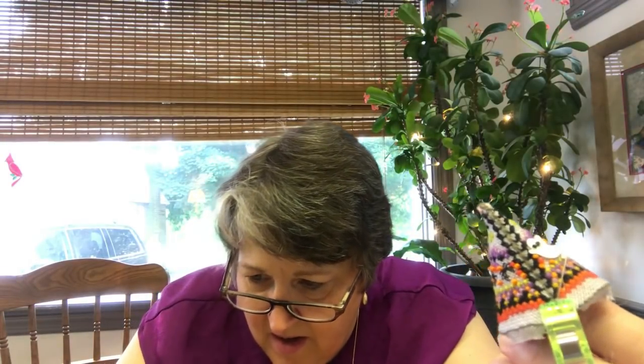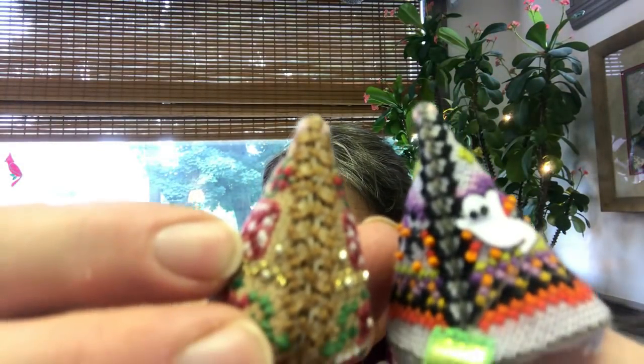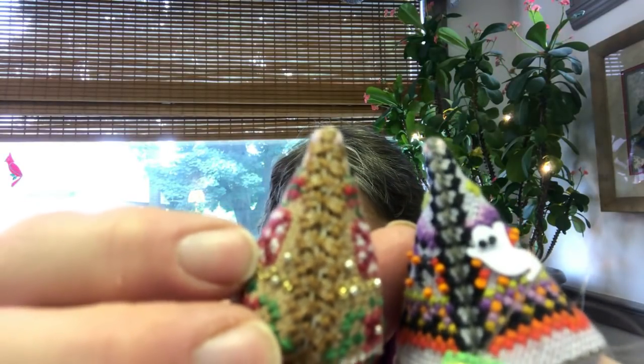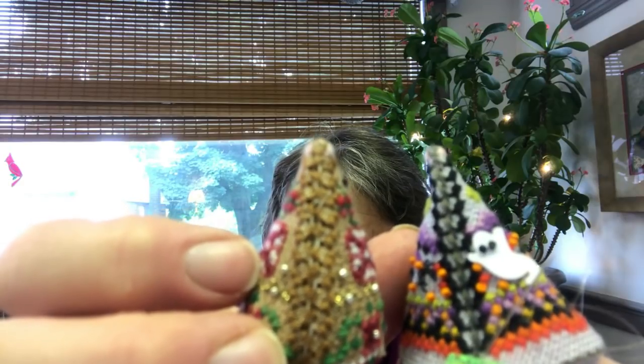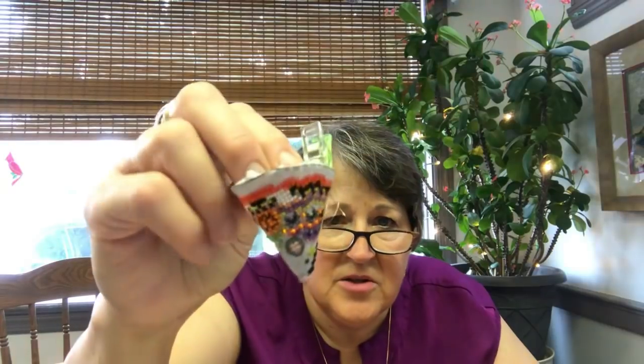You can see the difference between the two mice. The Halloween mouse is using the invisible thread, and I used a neutral beige thread on the Christmas mouse on the right. I do like this. So I closed her and she's at the point where she would be ready to fill.